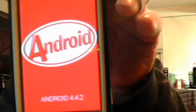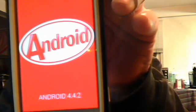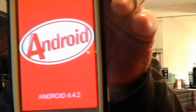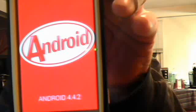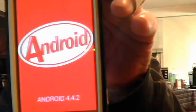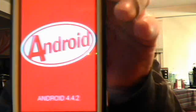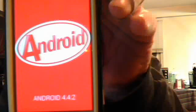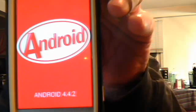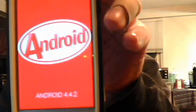I will put a link in the description to the Android forum. All credit goes to Strucken over at the Android forums — and I hope I'm getting your name right — for Android 4.4.2 running on this device.